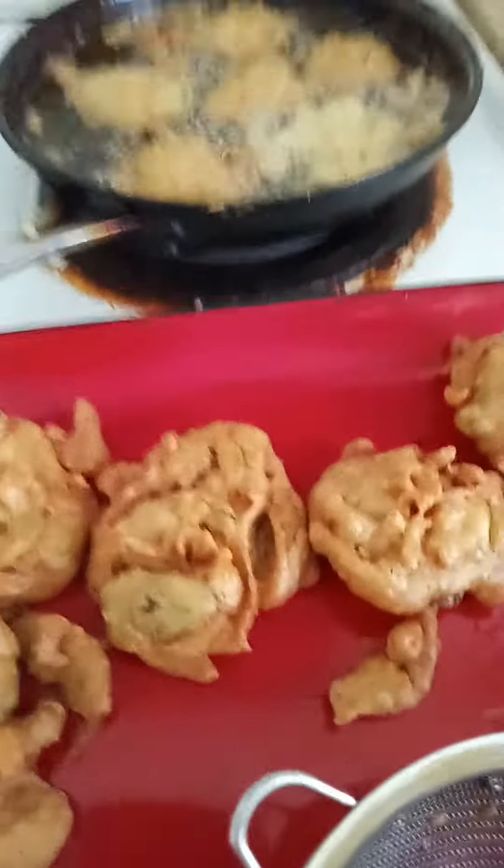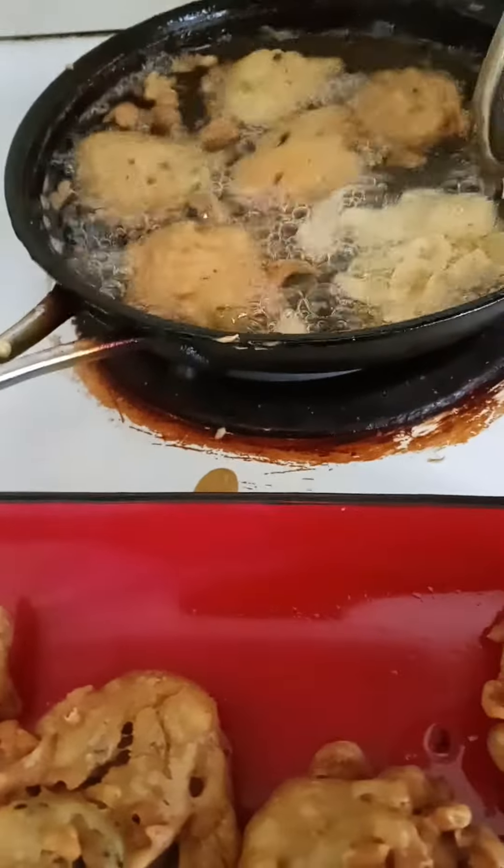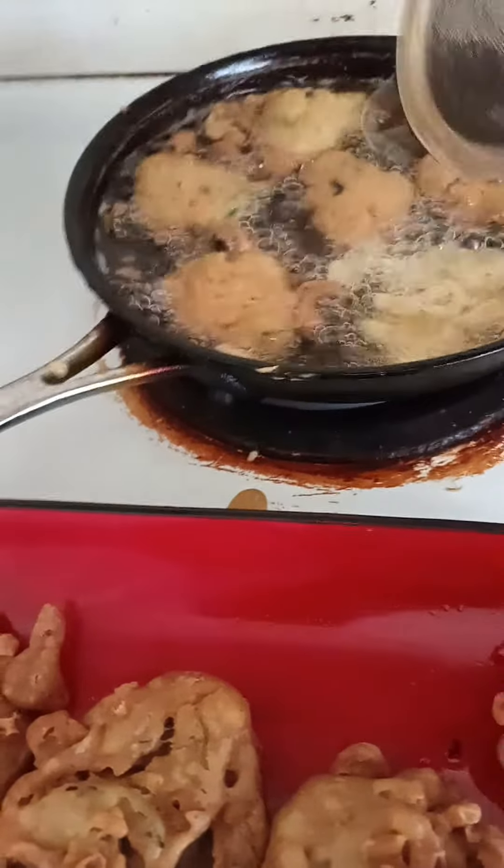This one I make from bean — this kind of thing I make from bean, ground flour, regular flour, and baking soda. Thank you.